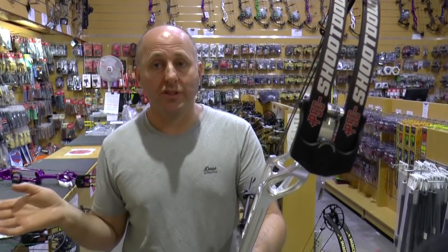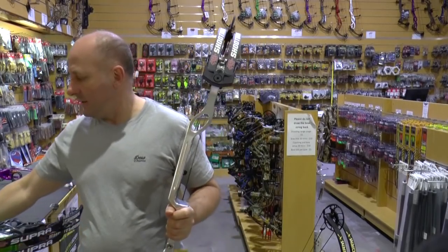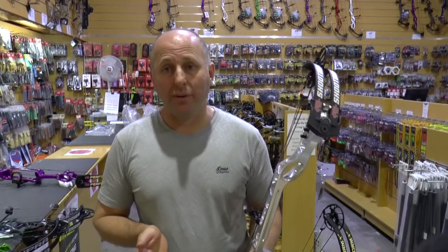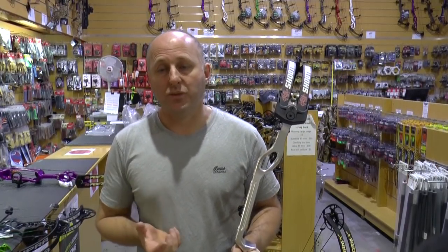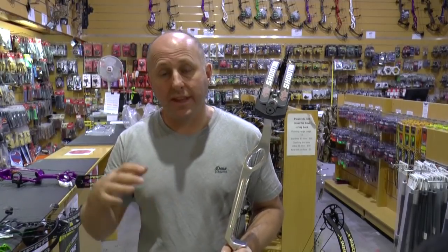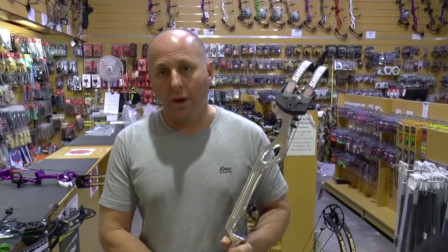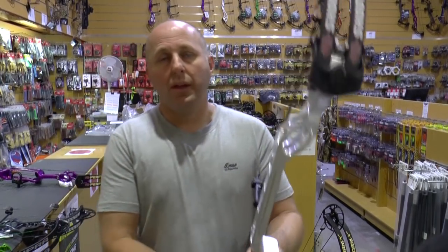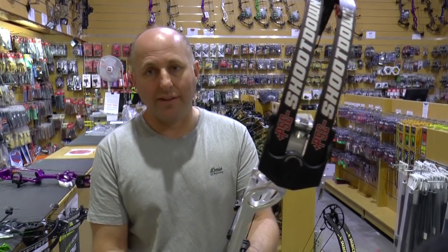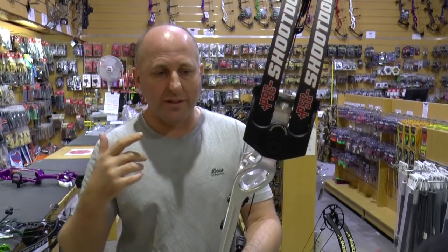You will notice the difference in speed between the Shoot Down and the Supra. The Supra is $200 cheaper and uses a hybrid cam system with a yoke on one end. Speed matters because you can shoot heavier arrows, which means less wind drift and less time in the air. Most customers I've sold these to in Australia have shot better scores than with their previous bow, though I'm the exception right now while I'm building muscle back up.